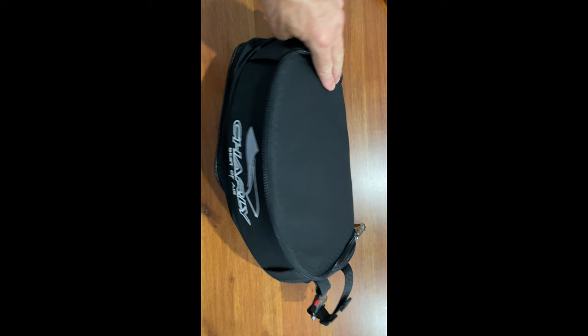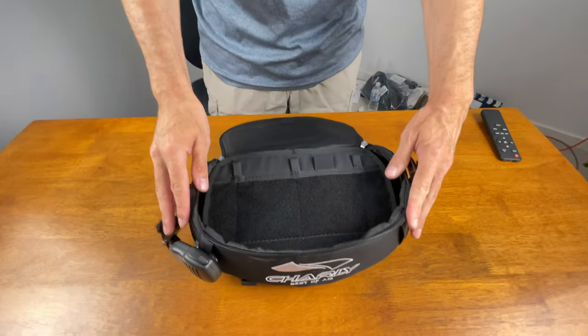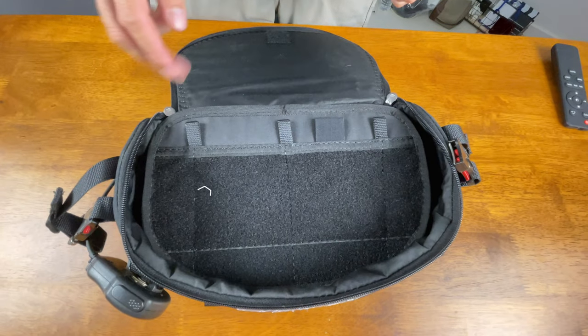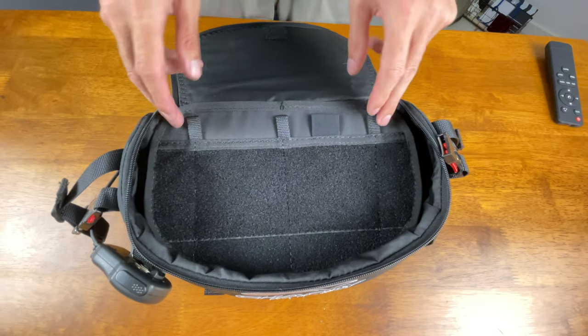In both configurations the lid is secured via a velcro strap. If you want to go for a more minimalist option you can always zip off the ballast and storage area completely and use the instrument panel on its own, which moves me on to possibly its greatest feature yet.